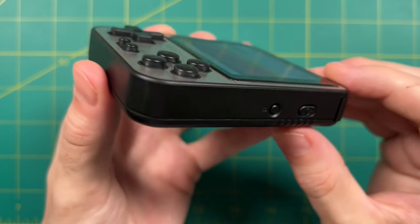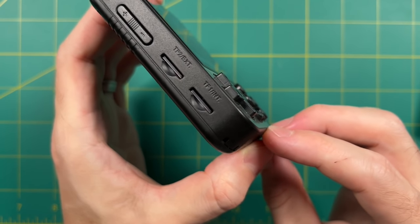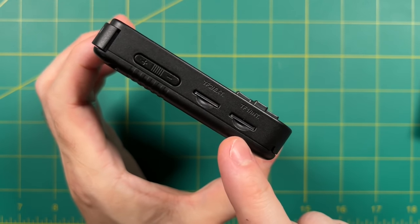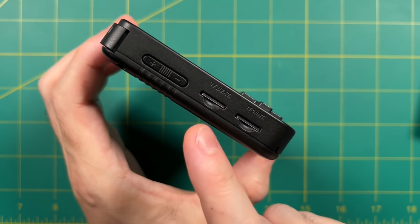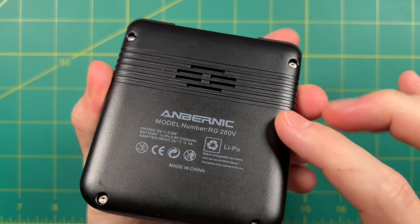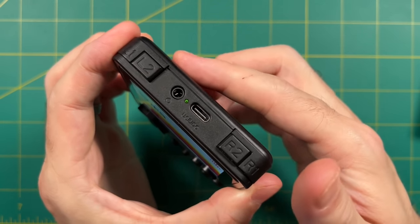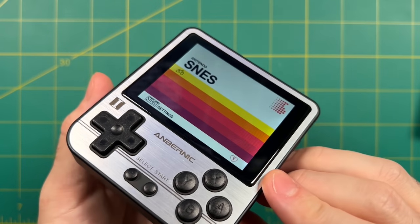Another nice feature is that the 280V supports two SD cards — you can put the operating system on one and your games on the other, so when you update the OS you won't affect your games. That's one of the beauties of this two-card setup. The speaker on the back is something I've never really liked, but overall the quality of the plastic and feel of the device is very nice. It has shoulder and trigger buttons on top, as well as a headphone jack and USB-C charging port. Overall feel and craftsmanship get high marks.